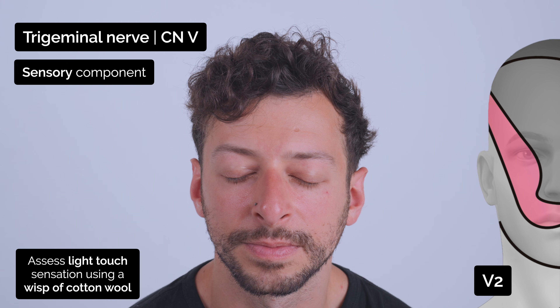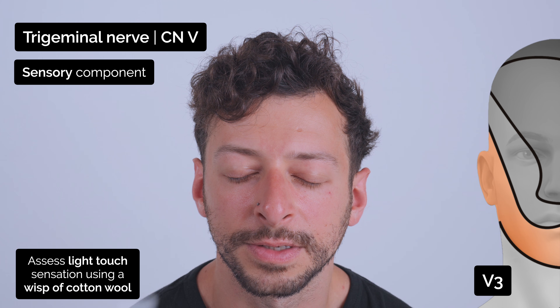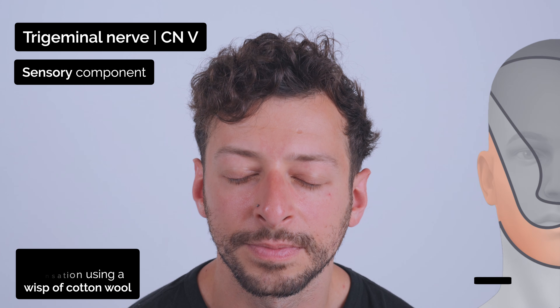Yes. Yes. Is that the same on both sides? Yeah. Yes. Yes. Is that the same on both sides? Yeah. Good.